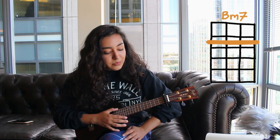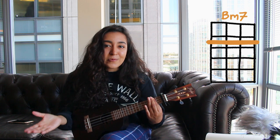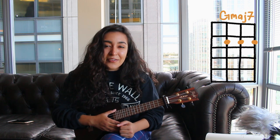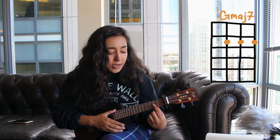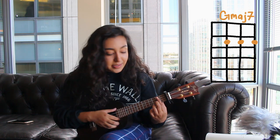Next you need to know B Minor 7 — very simple, just go to the second fret, bar it down, and voila. And next you need to know G Major 7, very similar to the last one except it's just the second fret on the three bottom strings — the C, E, and A.